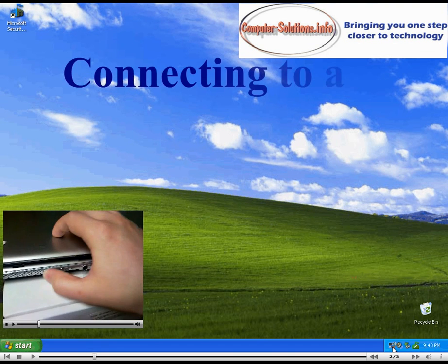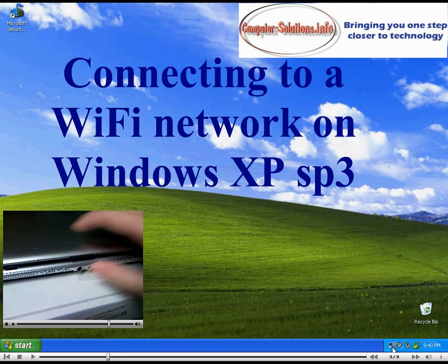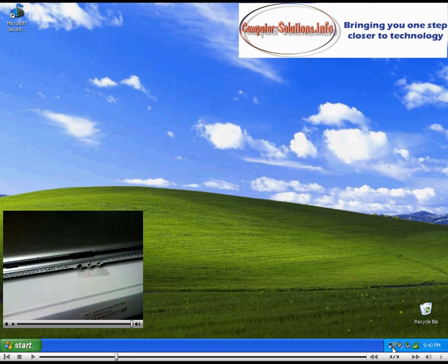Before proceeding, make sure your Wi-Fi is turned on on your laptop. Some laptops will have a physical switch, like seen in the video below.